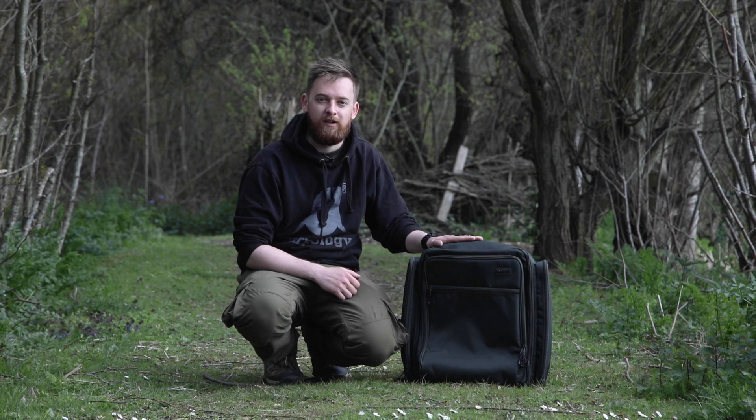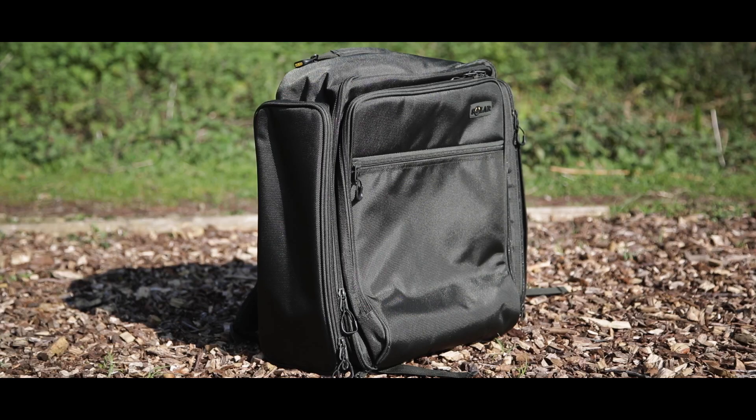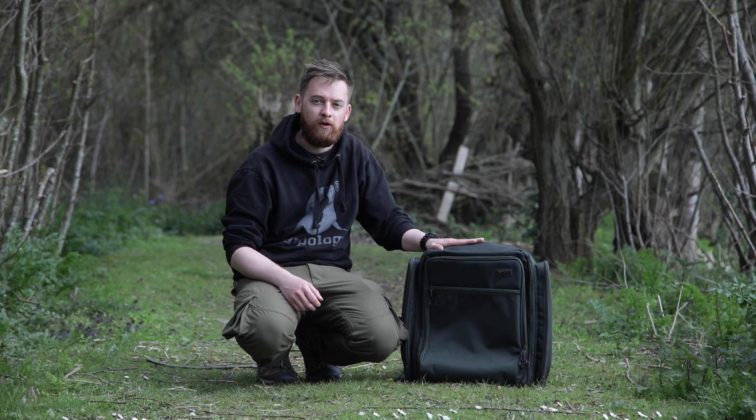Hello Carpologists, I'm Luke and today we're looking at this rucksack, which is the newest in SOLAR's SP range of products. This rucksack was released in March 2019 and it's ideal for anglers that are looking for a lightweight alternative to some of those huge rucksacks that are on the market. It has a 40 litre capacity which is more than enough to carry all your essentials.